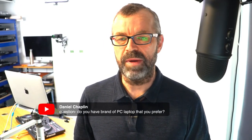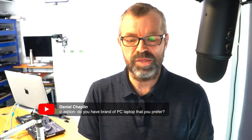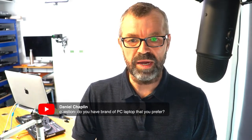Daniel says: do you have a brand of PC laptop that you recommend? I don't, Daniel, to be honest. It's a roundup that we're looking to do very soon of the best laptops for DJing 2020. Right now I don't have a recommendation I can give you, but we will get that sorted.